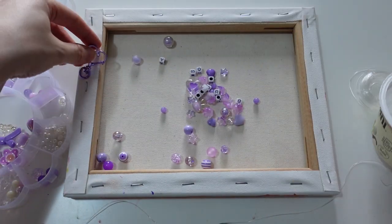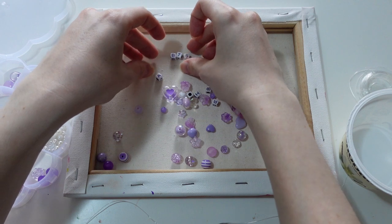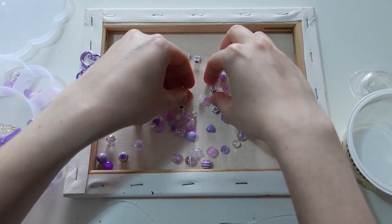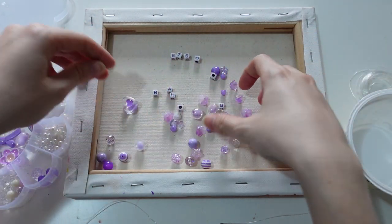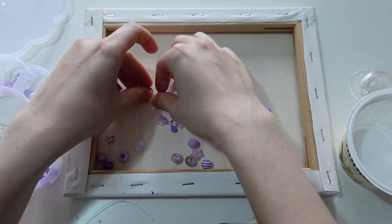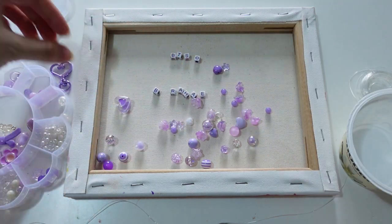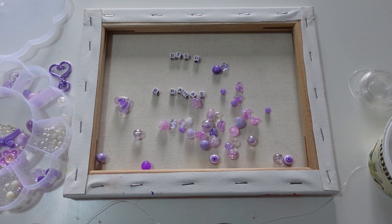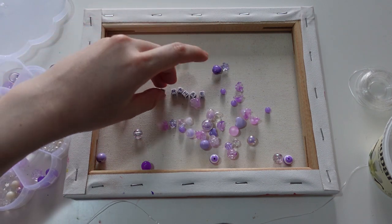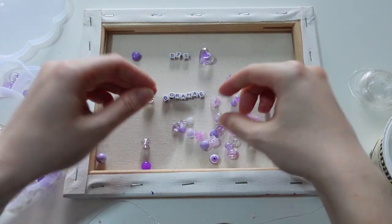I wanted to spell out 'BTS' on one line and 'Borahae' underneath — but I couldn't find my O bead! It was right here and I just didn't see it. 'Borahae' means 'I purple you.' I do have some purple beads in here, and I've already designated some purple flowers.